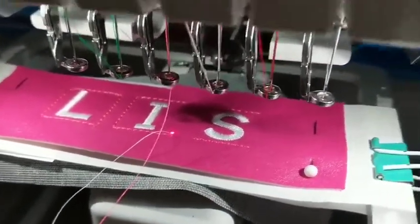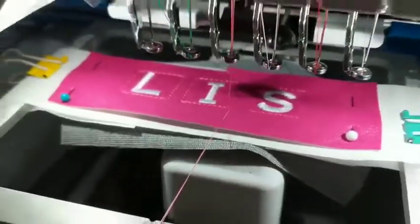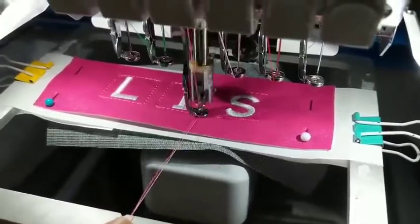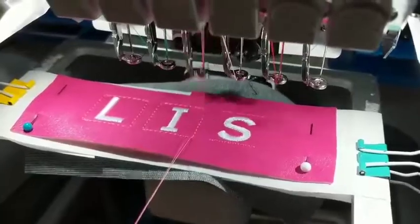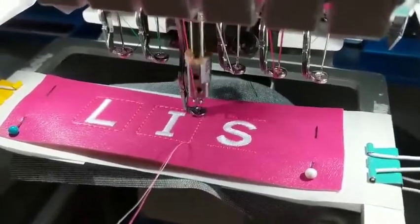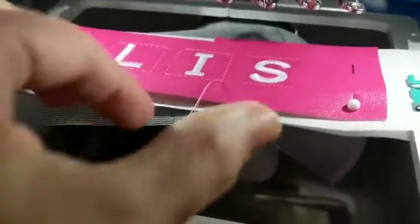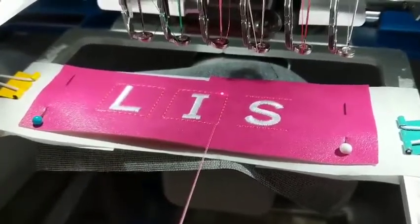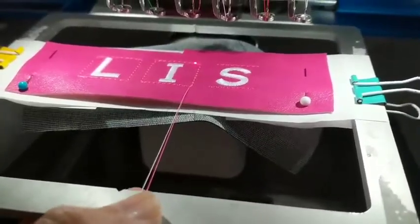Then continue running that step while holding that thread. Notice when the machine goes, I did not pull. You don't need to pull because you'll stop it from doing its function when it's sewing. Just hold it gently but firmly, just like that.